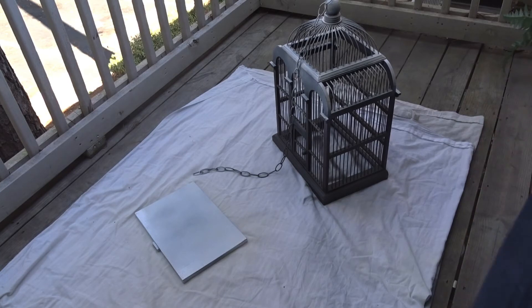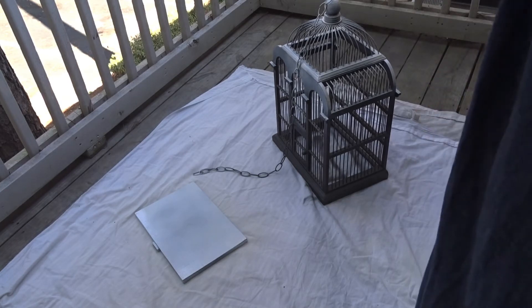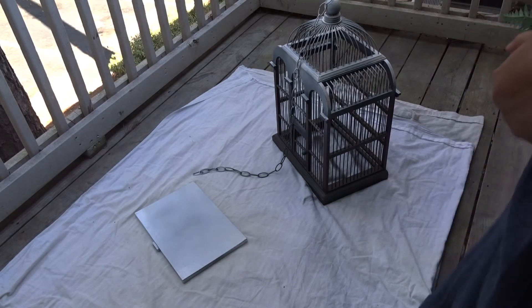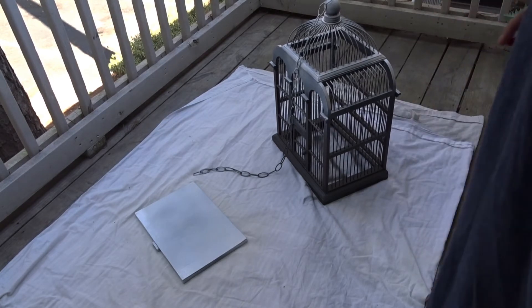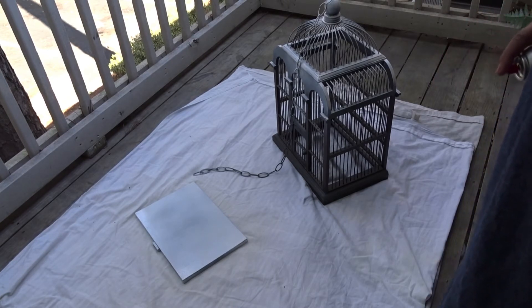I thrifted this birdcage — I think it only cost me five dollars. Paul thought I was crazy when I picked it up at the thrift store. He said 'we don't have a bird,' and I said I want to put an owl in it because I like owls — they're mystical. So I'm just going to put the owl in. Okay guys, let me go ahead and get this finished painted and then I'll let you see it at the end and when I hang it.